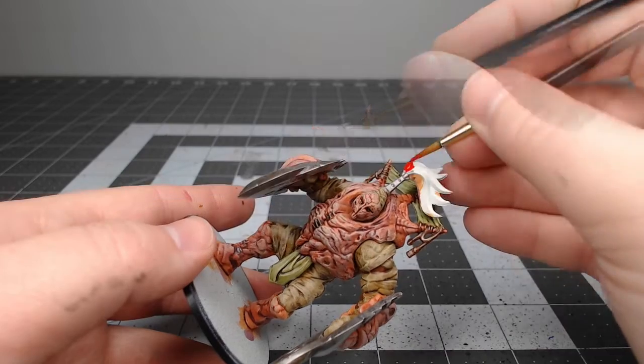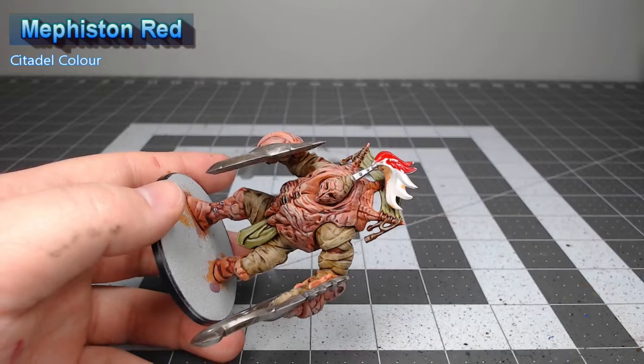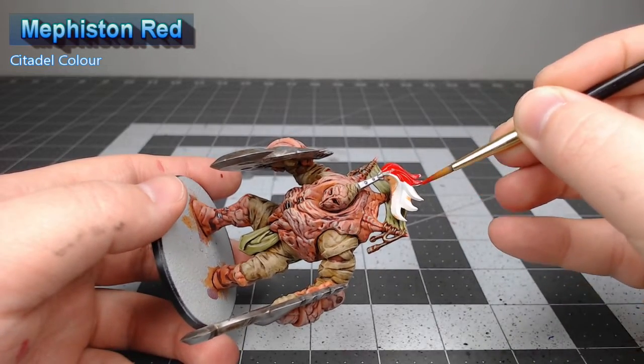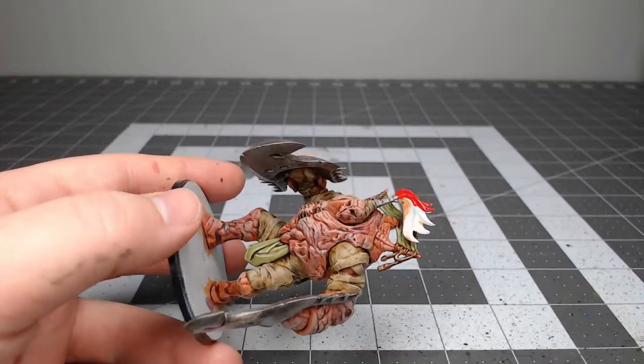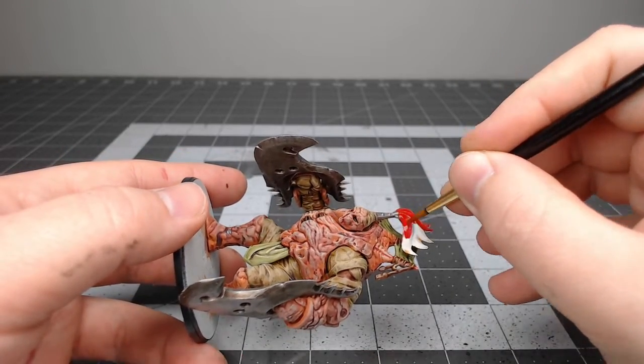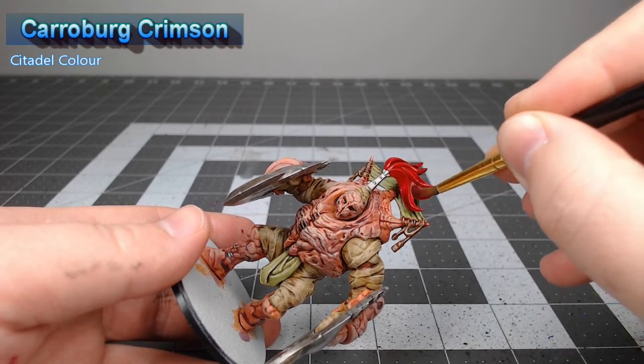Now we're going to take Mephiston Red and use this to paint the hair or plume coming out of the top of the head of the model. Once we have that red color in place, we're going to take Carroburg Crimson and do a heavy wash of this over the red plume.